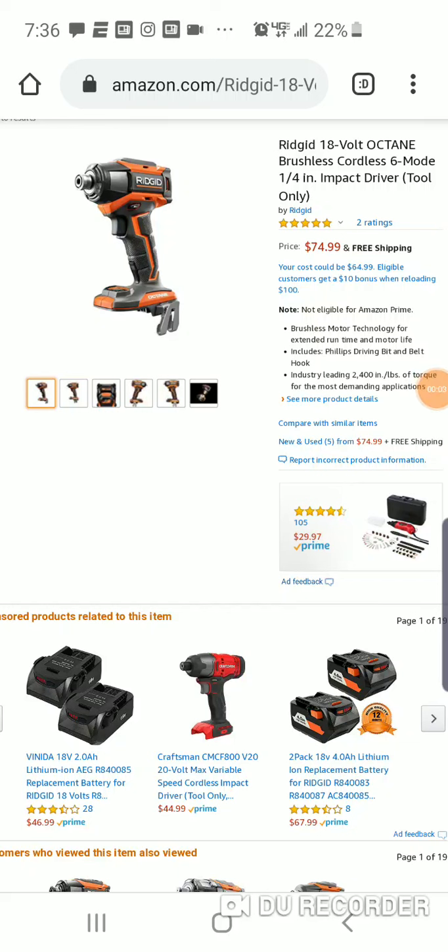What's going on folks? We got a pretty good deal here. I want to thank Rigid. The Rigid 18-volt Octane 6-mode quarter-inch impact driver — $74.99, and it could be as low as $64.99. I'm not sure exactly, but you get a $10 bonus when reloading — not really sure if that's like buying a $100 gift card or something — but anyway, $74.99 is still a great price.